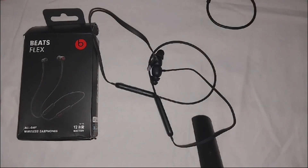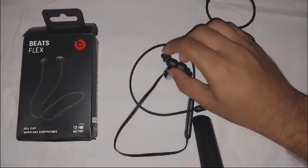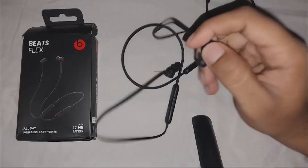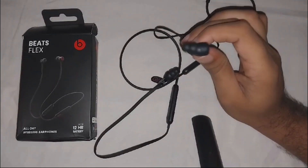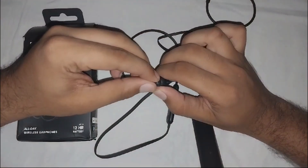First fix: check the ear tip. Ensure they are securely fitted in your ear and are not blocking the sound. If they don't fit in your ear, you can also clean the earbud, as dirt or debris can interfere with the sound.